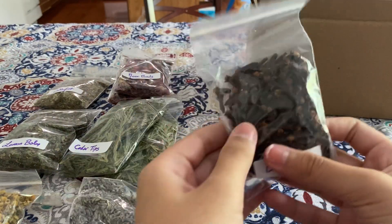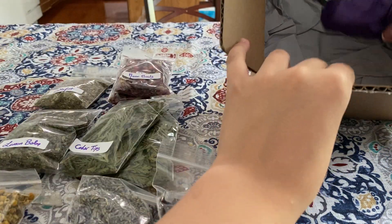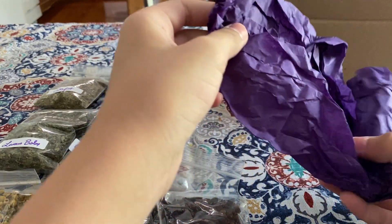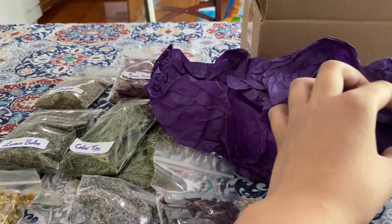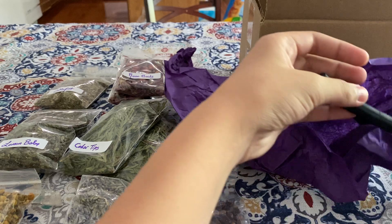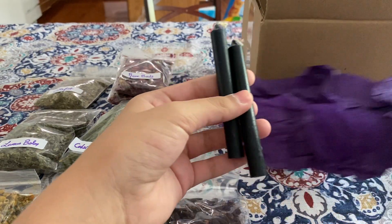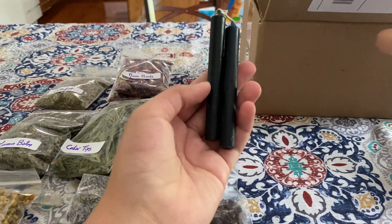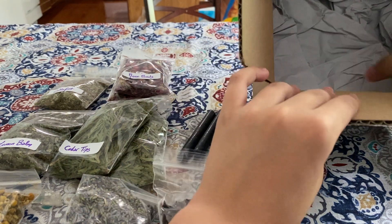Then we have lavender. Next up we have cloves. And then we have two black chime candles — I believe these were 50 cents each. I expected them to be much bigger but they kind of look like crayons, but I mean, what do you expect for 50 cents?